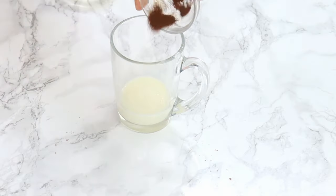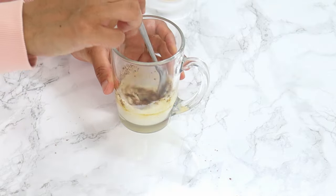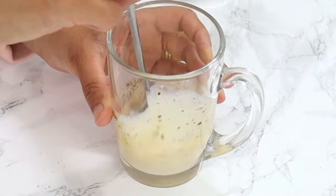Set this mug aside and in a separate mug, you wanna combine three tablespoons of milk and a quarter teaspoon of instant coffee powder, and then just mix that together until the coffee is fully dissolved into the milk.